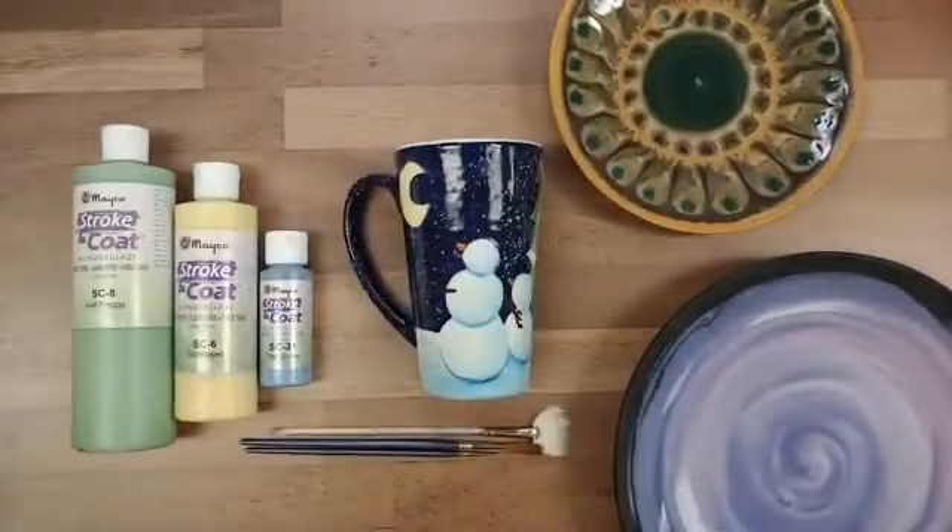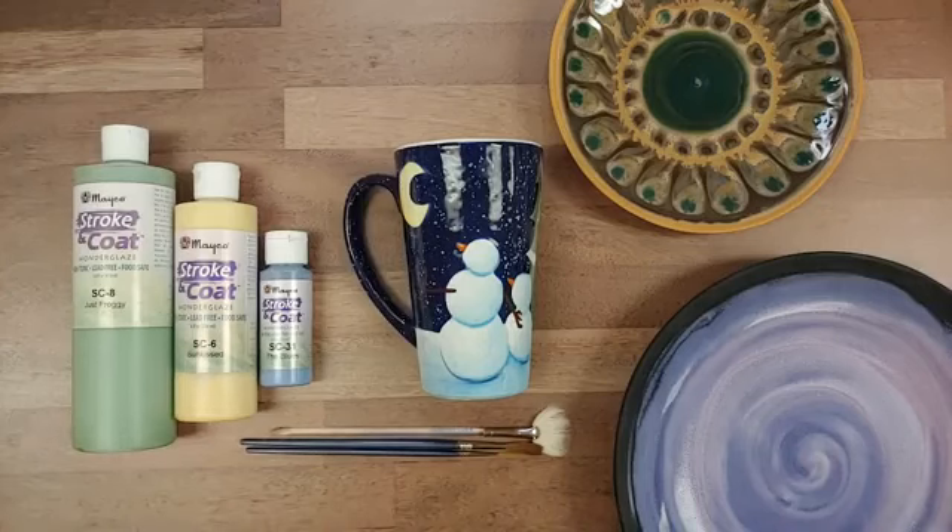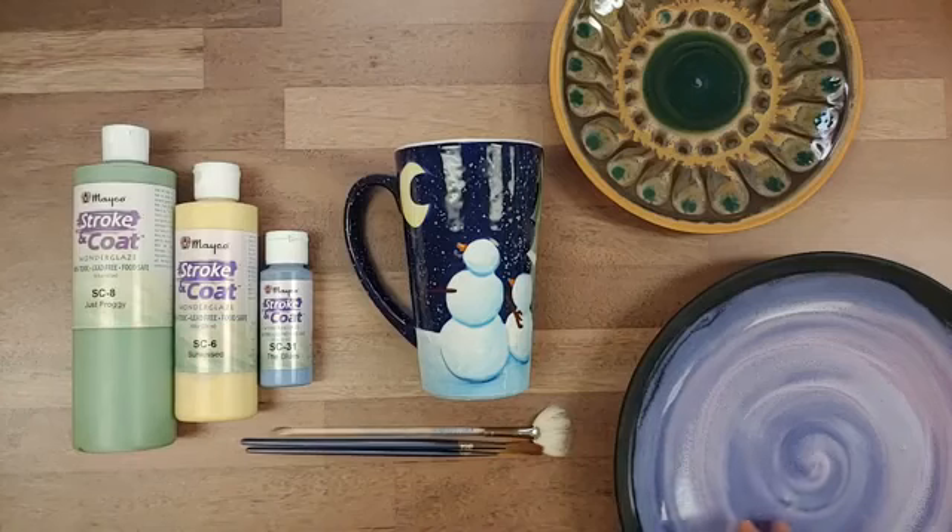Another thing that makes Strokecoat really versatile is that it can be applied directly onto greenware. So if you're a teacher or you're paying for all your firings and trying to save time and money, you can apply it directly to the greenware — either leather hard or bone dry, depending on your personal preference.